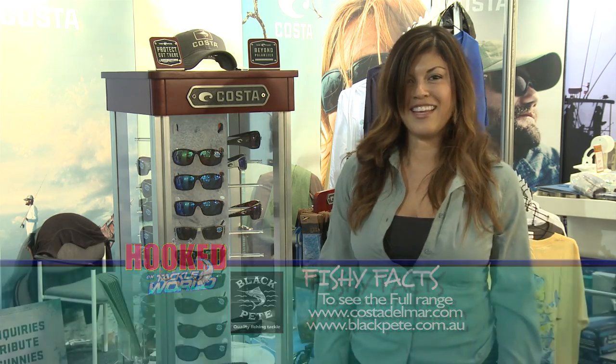To check out more, go to www.costadelmar.com or check out Blackfeet Marine here in Australia. Thank you.